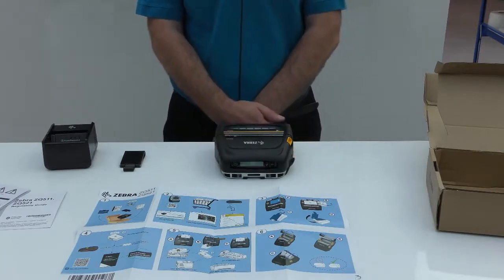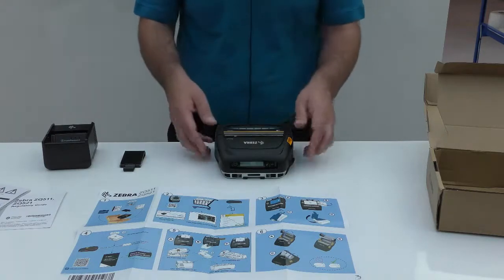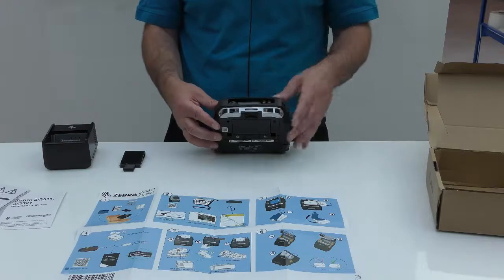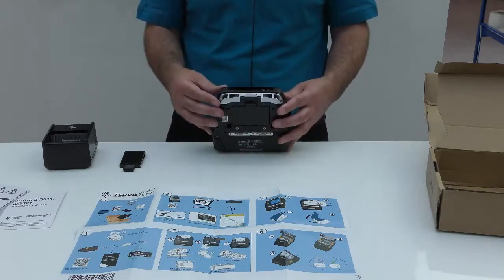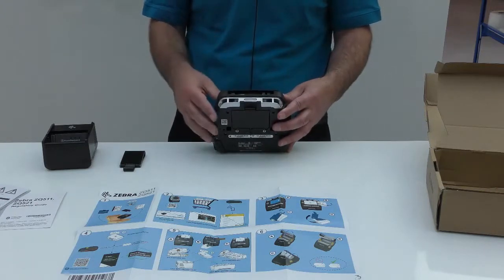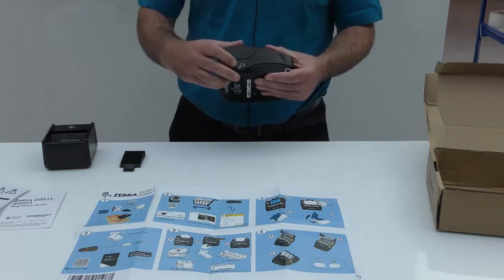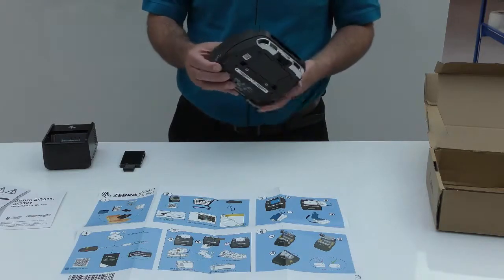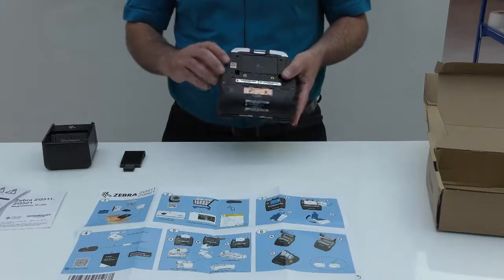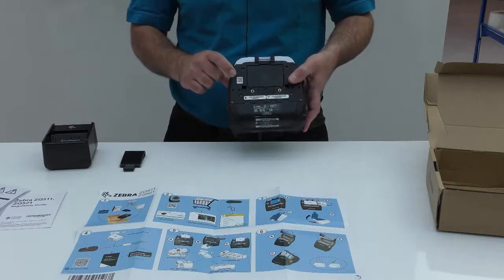Bluetooth printers are shipped with Bluetooth set to non-discoverable. So to connect a smart device, you will need to press and hold the feed key for five seconds. The printer will indicate that Bluetooth is now discoverable by a Bluetooth logo which will flash on the screen. That will then allow you to connect your device using the passive NFC tag or other Bluetooth connection method. There is also an alternative method of accessing this information by scanning the QR code on the lower printer housing.